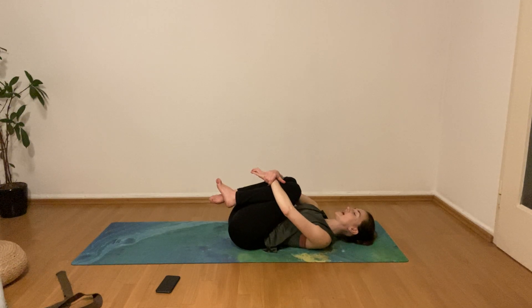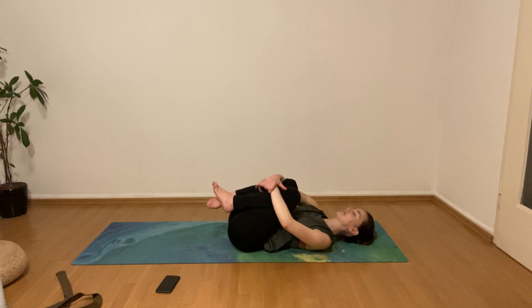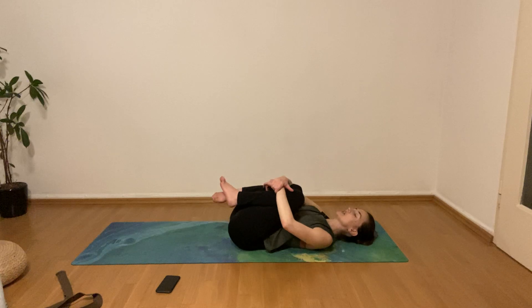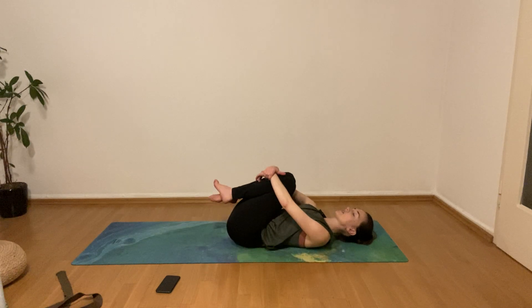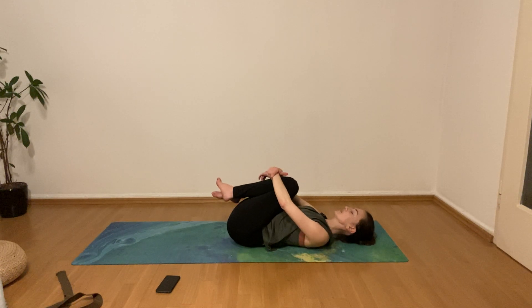Just want to do really small circles here with the sacrum on the mat, moving the lower back along that imaginary clock. Start with small circles, and then if you feel like it, you can always make them bigger. Be mindful when moving a little bit towards the left and right side — always listen to your body. Eventually just find your way back to center and swap directions, starting small and slowly building up.